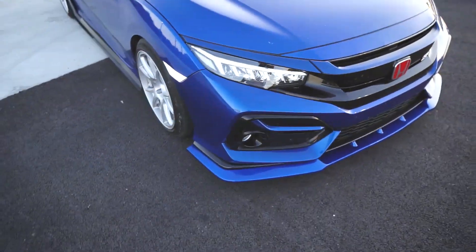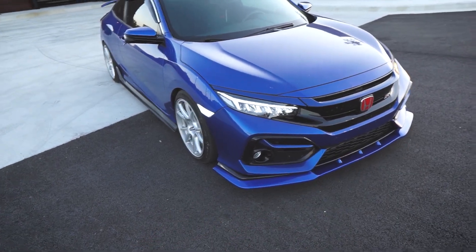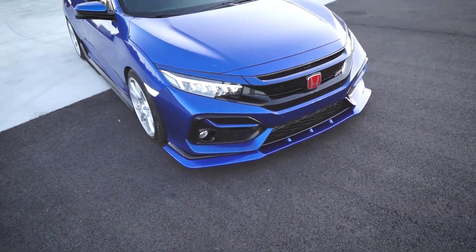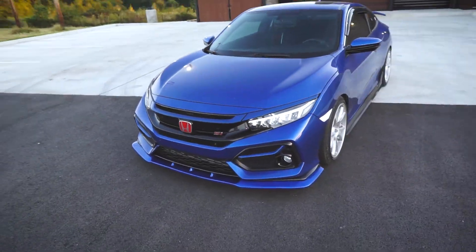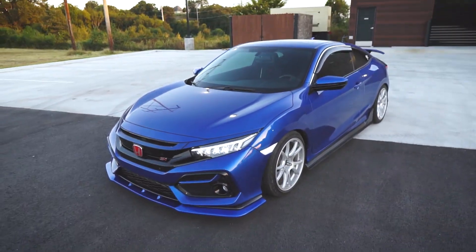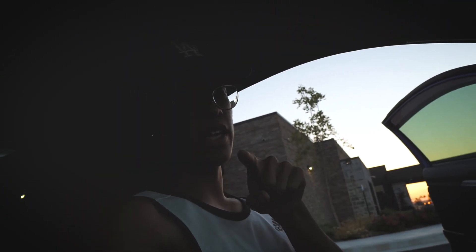Finally got it installed — it looks a lot better, and it's actually all in one piece. That's how it looks guys, let me know what you think in the comments down below. Hope you guys enjoyed this video, make sure you give it a thumbs up if you enjoyed, and I'll see y'all next time.